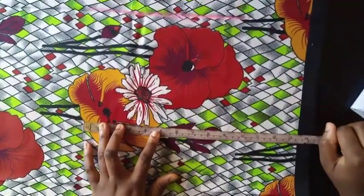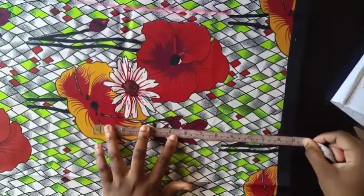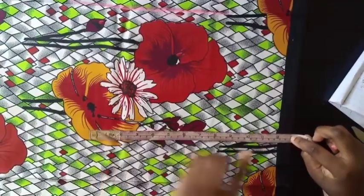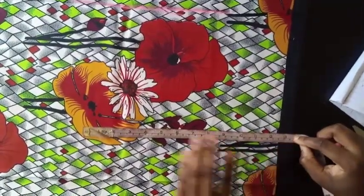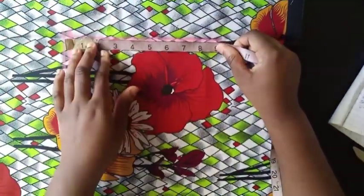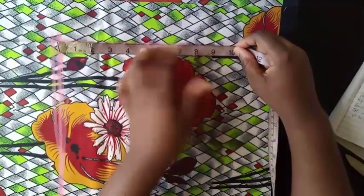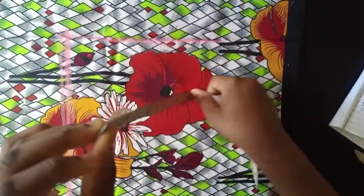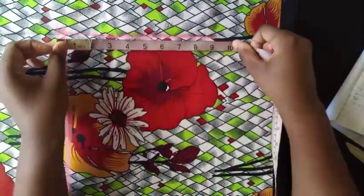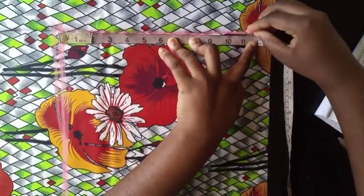The pant length I'm working with is 13.5 at the moment because it's going to have a ruffle at the end. The next measurement I need is my crotch length. To get it, sit down on a hard surface and measure from your waist down to where you're sitting. Mine is about 11.5 inches, and since it's going to be high-waisted, I'll use that.